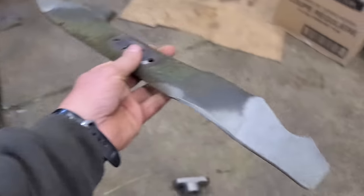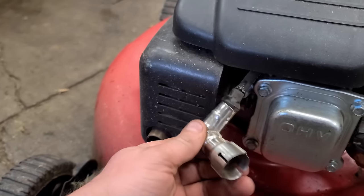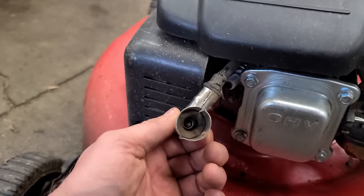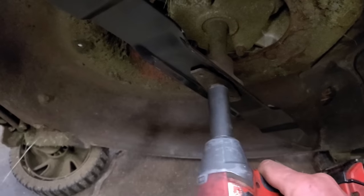Originally the owner had hit something and bent the blade. It's good to disconnect the spark plug before removing the blade on your lawnmower for safety purposes. Now I'll take the blade off and show you why it's doing that.